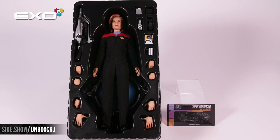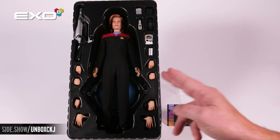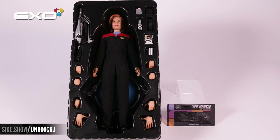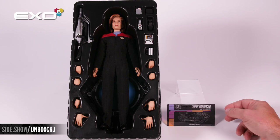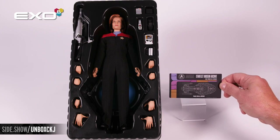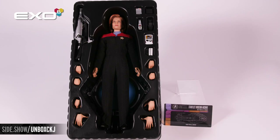With the top cover off, we're going to see our Janeway figure, all of her accessories, the additional hands. Underneath the figure is going to be the transporter pad display base, and connected to the tray underneath is a figure data card telling you everything about Captain Janeway.